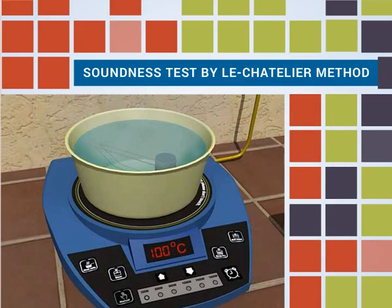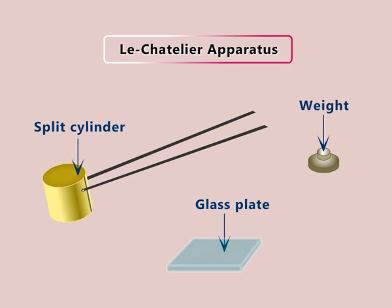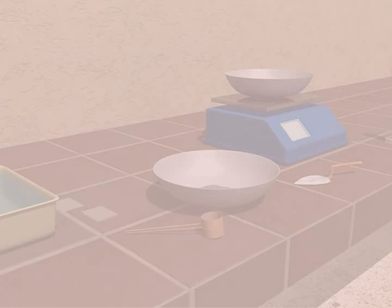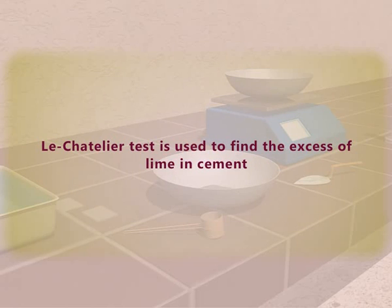Soundness test by Lee Chatelier method. Let us see the procedure of soundness test by Lee Chatelier method, and the apparatus required. The Lee Chatelier test is used to find the excess of lime in cement.